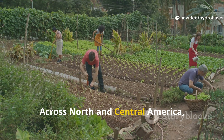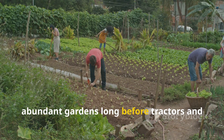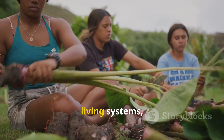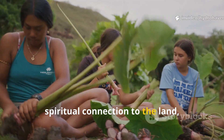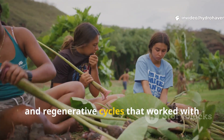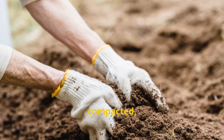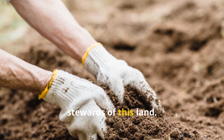Across North and Central America, indigenous communities cultivated vibrant, abundant gardens long before tractors and commercial compost. These weren't just gardens — they were living systems, sustained by deep observation, spiritual connection to the land, and regenerative cycles that worked with nature rather than against it. If your soil feels exhausted, compacted, or stripped of life, it might be time to learn from the first stewards of this land.